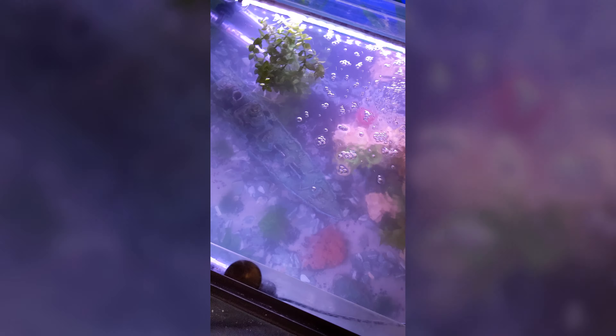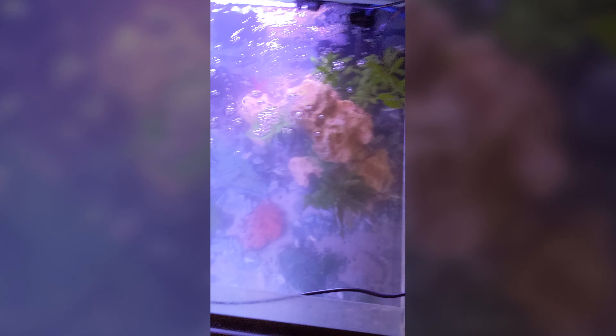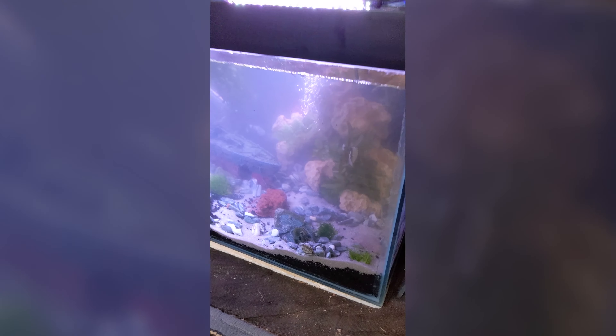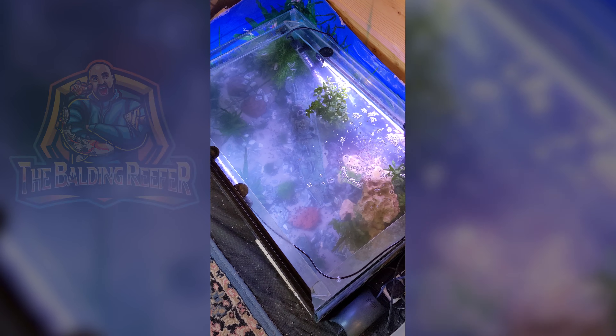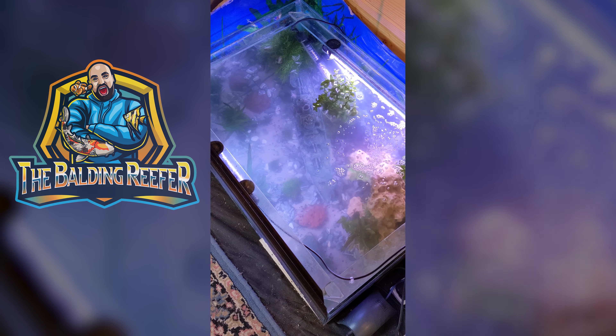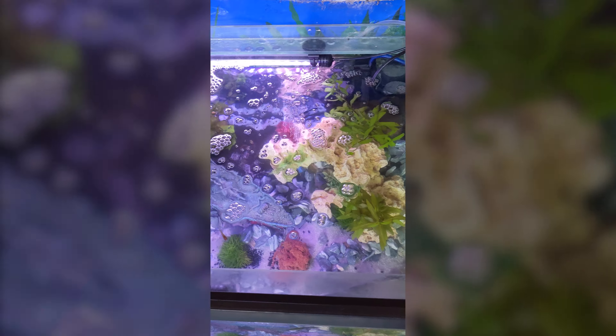It still has to finish clearing and get up to temperature, but there you go — a quick little aquascape for you guys. I'll send some pictures once it's clear and there's fish in it. Thanks to Reefer for the tank and the battleship. One tank finished and scaped.